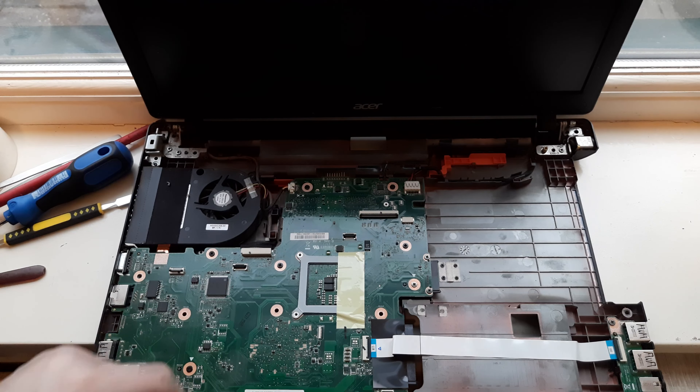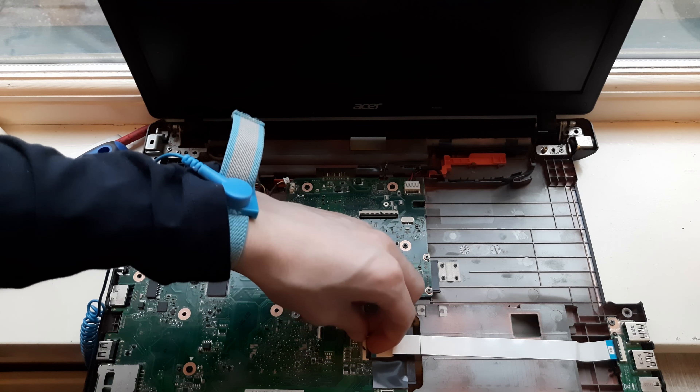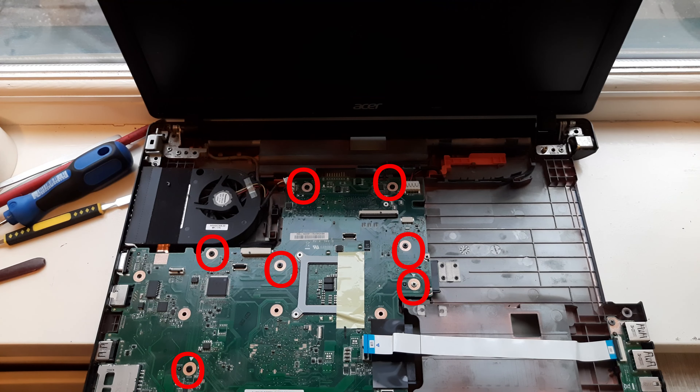So right now undo this cable right here, the fan cable. And undo this cable right here, just pull up on the black part and the cable comes off. Now you want to remove the circled screws.